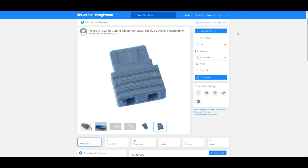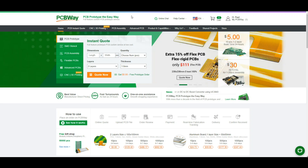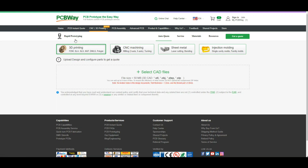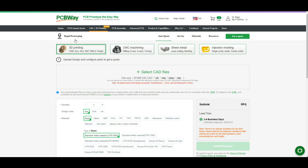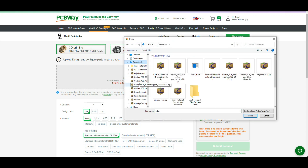I downloaded one, but I don't have a 3D printer anymore. For me they work for about a week and then something goes wrong that I can't fix, so they have to go away. But even if you don't have a 3D printer, you can get these made — I'm talking about PCBWay. You can go to their CNC 3D printing section and check out what they have to offer, because that is exactly what I did. So we select our files...